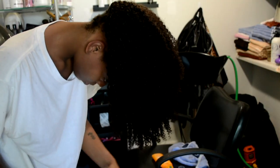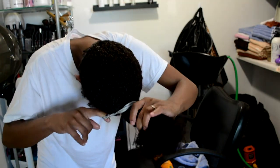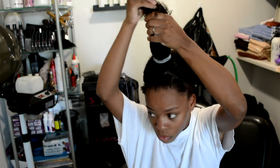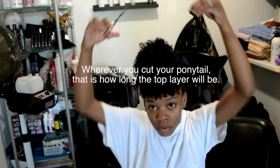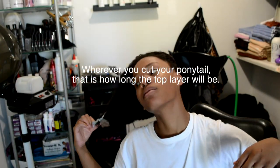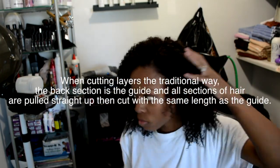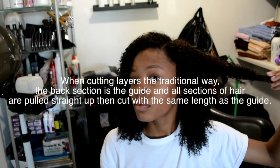Now I'm about to show you how to do these super easy layers. You just want to gather all your hair in a ponytail going directly straight up. You want to make sure it's super, super straight. And then making this cut — that's how long your top layer will be. And you'll see that once I take down this crazy-looking ponytail, you can see where I made that ponytail cut — that's the length of the first layer or top layer.